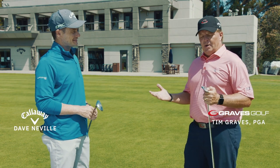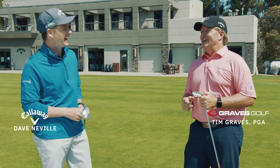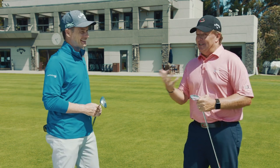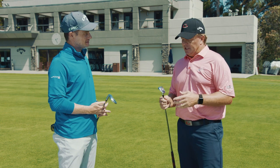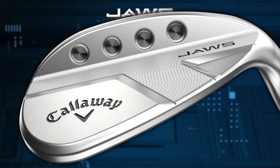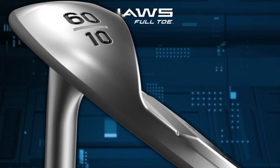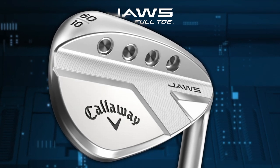Hey everybody, I'm out here at the Eli Callaway Performance Center with Dave Neville, Senior Director of Brand Management. We made a special trip out here to talk about the new Jaws Full-Toe Wedges. Describe this wedge, why it's such a great wedge, the changes you made, and why it would be so great for our students and clientele.